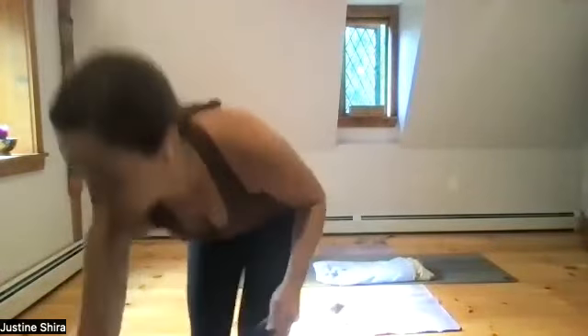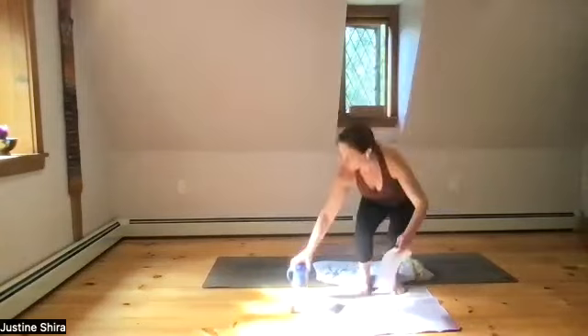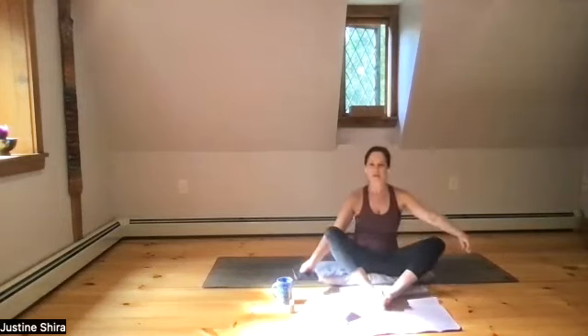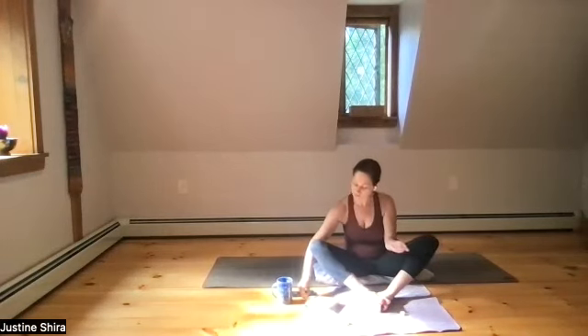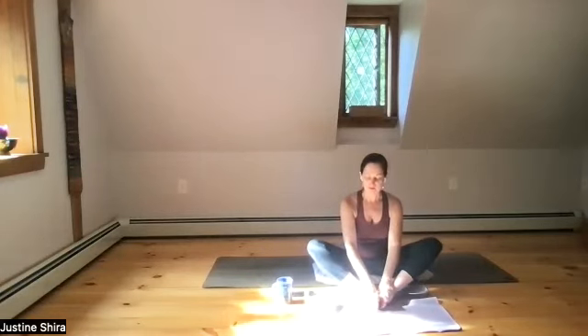In butterfly pose, or cobbler's pose, we're seated. You may want to have a blanket or cushion beneath your hips, and you can let your knees start to open. If this is too much for your legs, you can also place pillows between your knees to have them more supported. We're going to start with a little self-massage. I have an orange aromatherapy that I really enjoy the smell of, and I'm going to put a little bit into my palm.